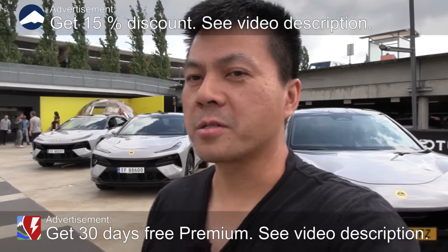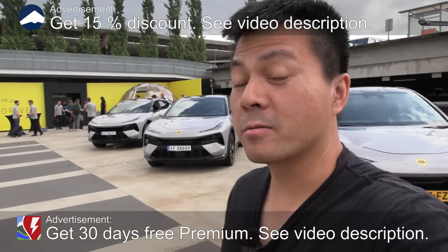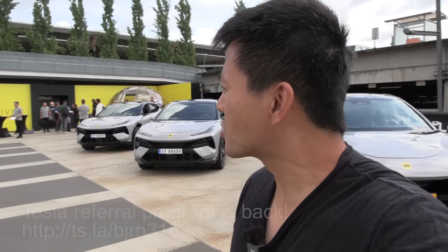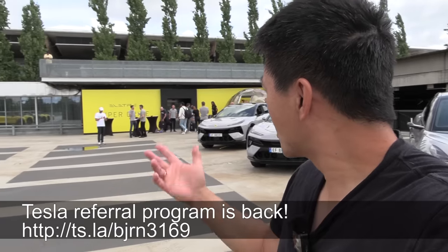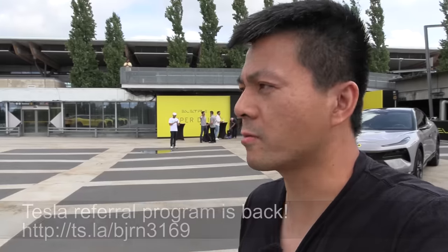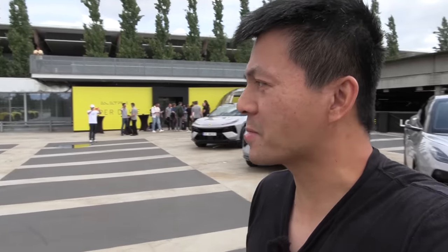We are now at the airport in Oslo and we're gonna do it guys. We have Lotus Electra here. This is a drive event. You see there are more and more influencers and journalists arriving.